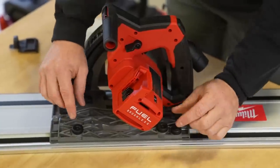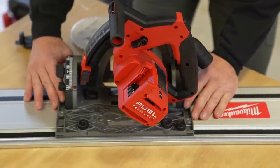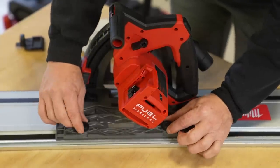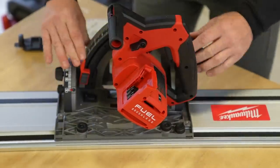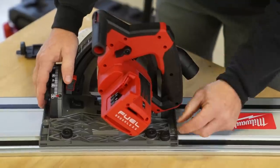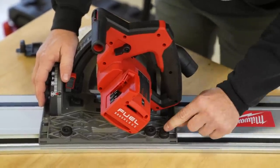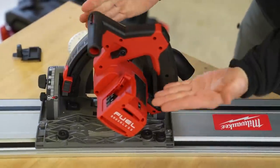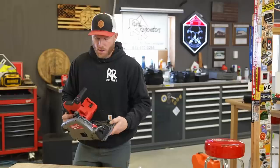If you're confused about the cam system, here's how it works: when you put the saw on a track, there might be a little bit of wiggle. All you do is use a front and back cam to snug it up, and now it's going to ride on the rail perfectly straight. There is also a lock you can engage — just push down, turn, and now it's locked onto your track. That really comes in handy when you're doing a 45 degree bevel cut and the saw is hanging off the side of the track.